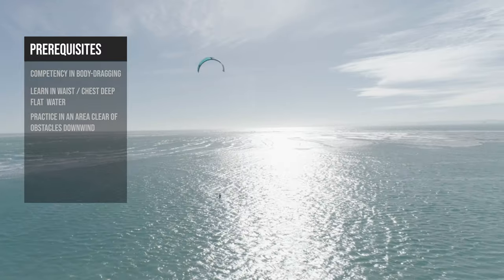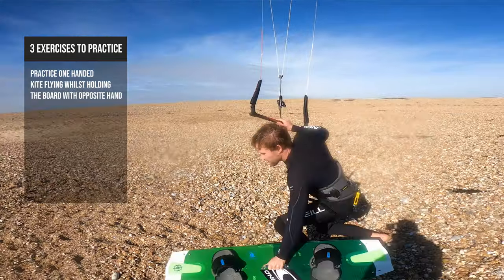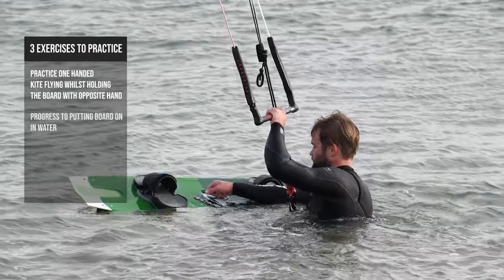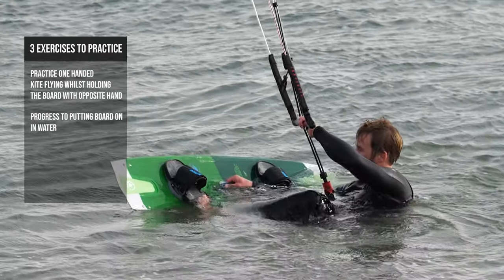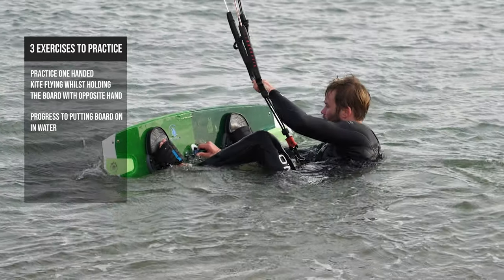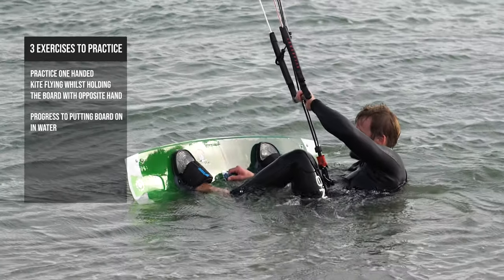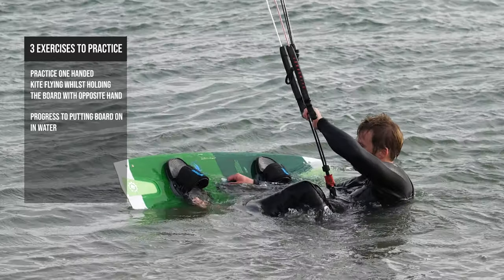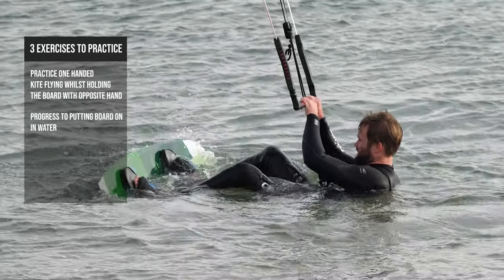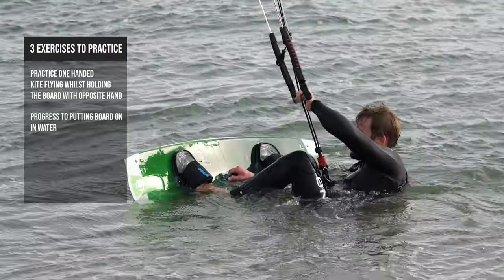Here are three simple but very important exercises you must practice before trying to water start. Number one: practice flying the kite one-handed and holding onto the board in the other hand, then switch hands. Progress onto practicing putting the board on your feet in the water. Bend down with your legs out in front of you. As you bend down, have your kite at ten or two. Try not to have your kite directly above you to avoid your kite falling out the sky when you sit down. Hold either the foot strap or the handle with one hand and the other hand on the bar. Then put one foot in the foot strap — the opposite foot to the hand holding your board — then place your other foot in. Wiggle your foot around to make sure they are properly in. At this point, kick your feet out and start over. Do this a few times before going further.